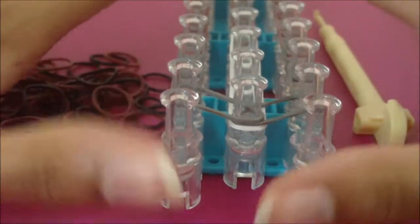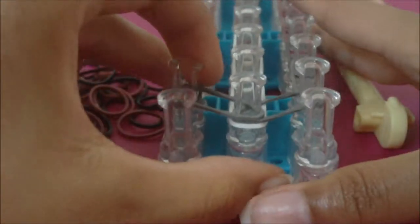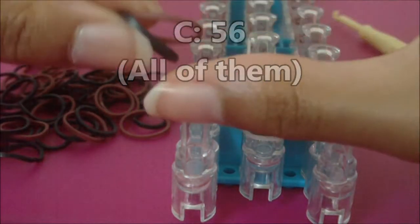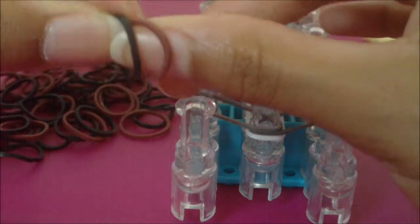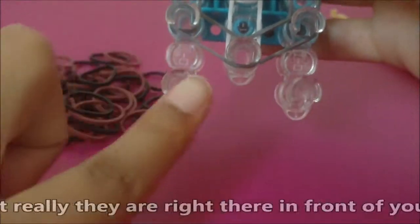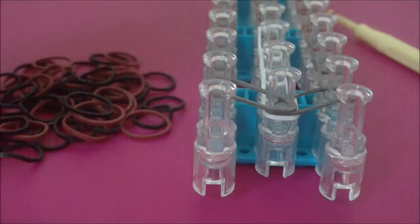Now it is time to make the legs for your spider. Make sure the arrow on your loom is now pointing towards you. Get your hook and all 56 C color rubber bands. Because you will need 56, make sure you have two different colors — the legs look a lot cooler with two colors. To make the legs, you need to find the first left and right pins, which should not have any rubber bands on them. This is also why you need 13 pins in each pin bar. You'll also need to know how to make a fishtail bracelet.